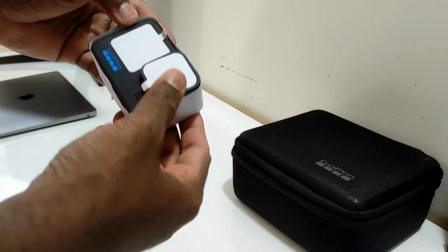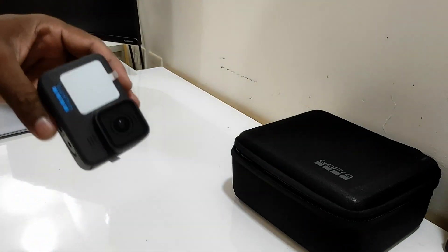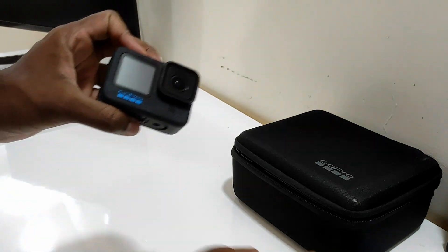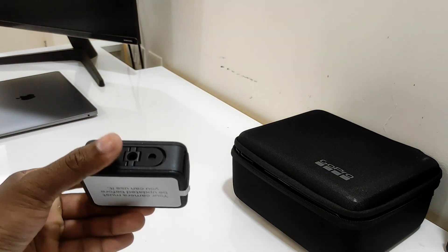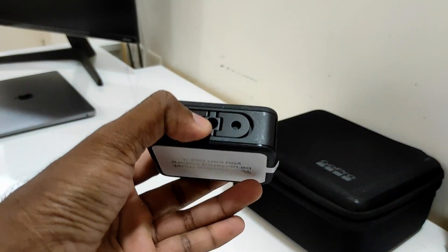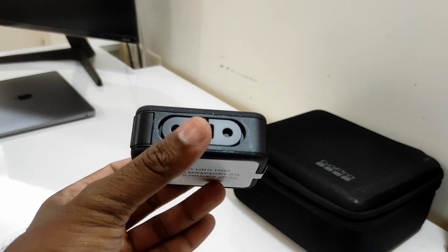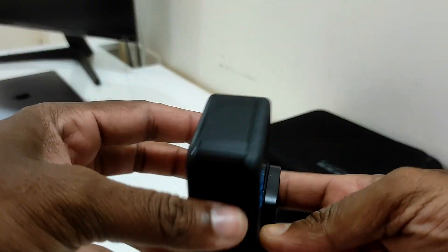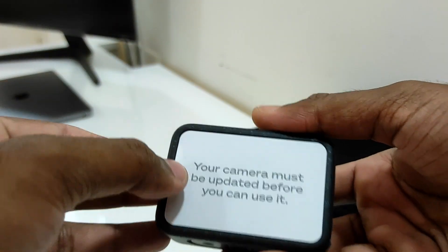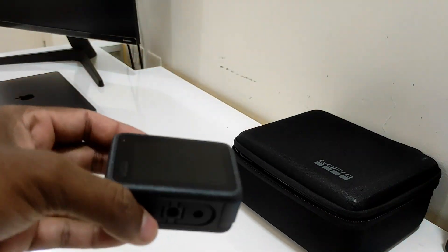This is the best part of the GoPro — it's so compact. It comes with these covers; let me just remove them. This is how the GoPro looks. One more thing: they've given a tripod mount over here so you can directly put it on a tripod. Initially it wasn't there until GoPro 11, but now it comes with it. Here is the start button, here is the battery compartment, and this is the main screen. Very sleek design, as always.